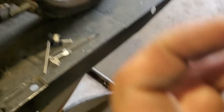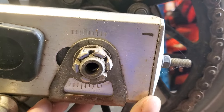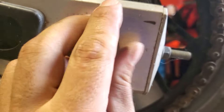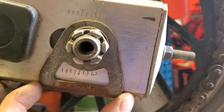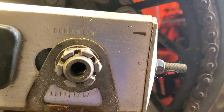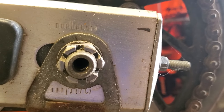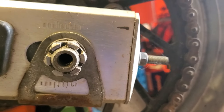So the absolute basic method is using these little hash marks and making sure they're the same on both sides. However, one small problem with that — these plates wiggle, and this gives you about the precision of 'in the ballpark,' which is fine. It works, it's good enough.